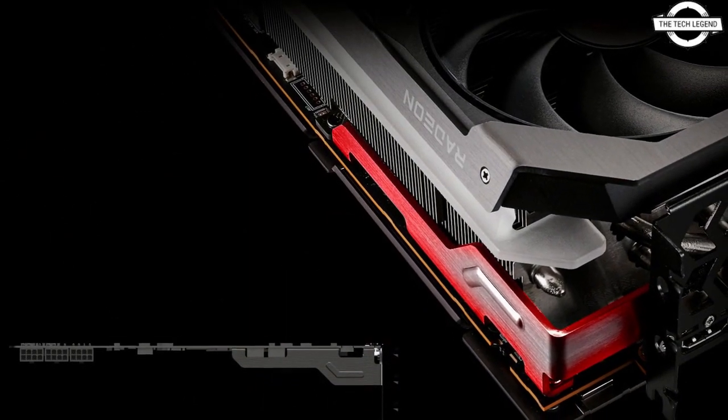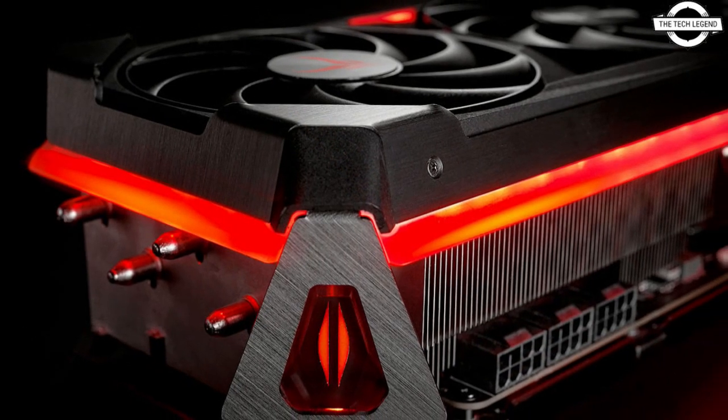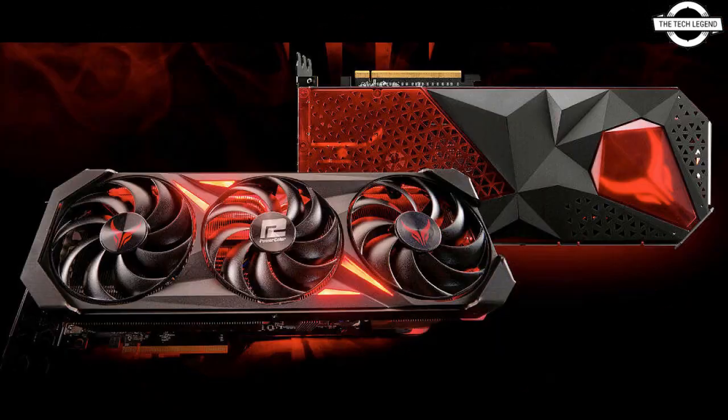PowerColor has used a 14-layer PCB for the Red Devil cards and has added a 21-phase VRM, compared to the Hellhound cards which only have 20 VRMs. The heatsink with eight heat pipes appears to be nearly identical to the one used on the Hellhound cards.